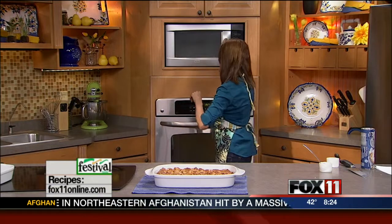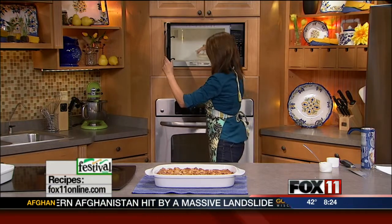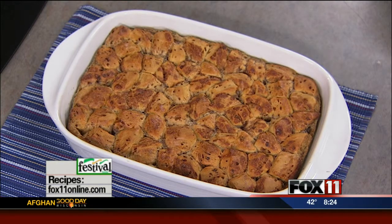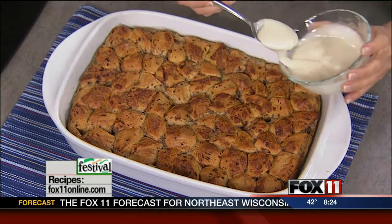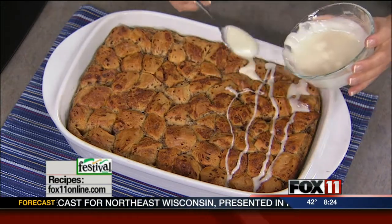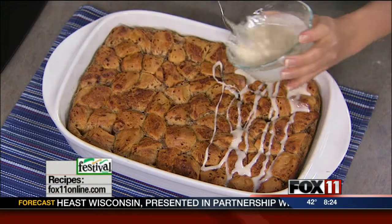So check this out — looks pretty good, doesn't it? And we're not done yet. Right before serving — and this is best served warm right out of the oven — you just whip it up quick in the morning, bake it off, and right when it comes out of the oven you want to serve it right away just like you would a warm cinnamon roll. Then drizzle the icing over the top.